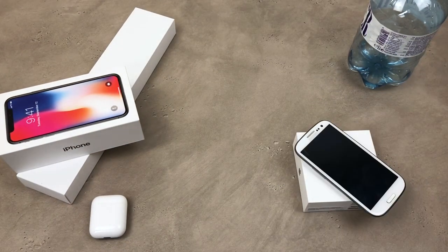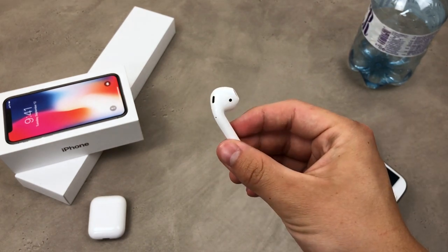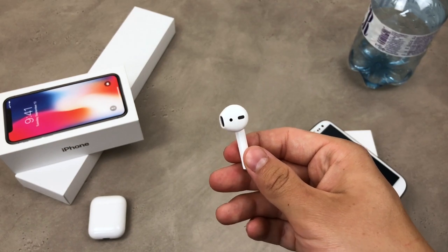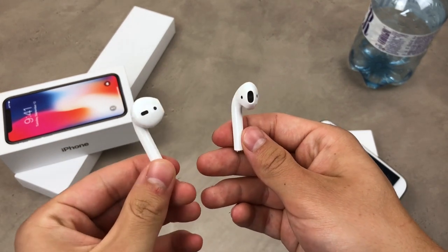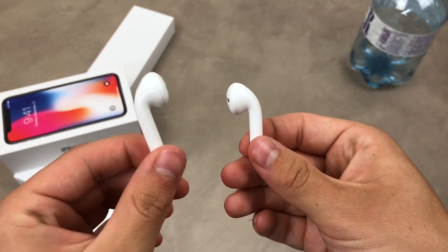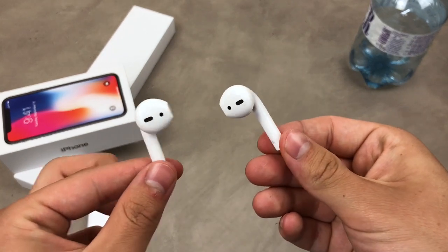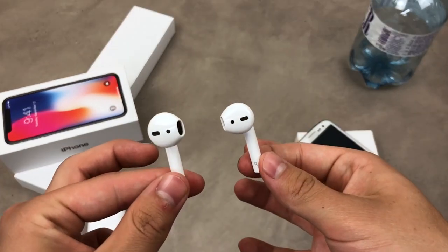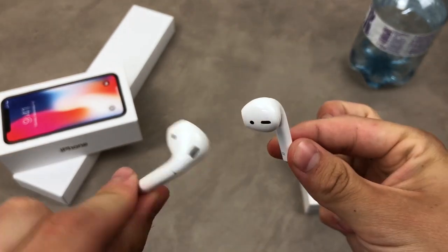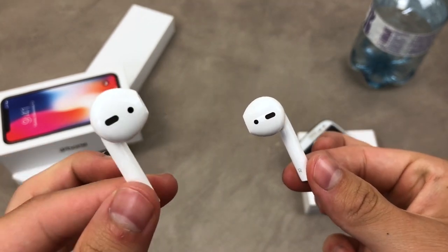The next thing to consider when using AirPods with an Android smartphone is that the battery will probably not perform as well as on the iPhone. The reason is simple: AirPods are optimized for the iPhone and not for Android smartphones. So if you want to get the most out of wireless earbuds, you should look at something more compatible with your Samsung or whichever Android device you are using. AirPods are dedicated for the iPhone, but since they are Bluetooth earbuds, you can connect them to any Bluetooth device.